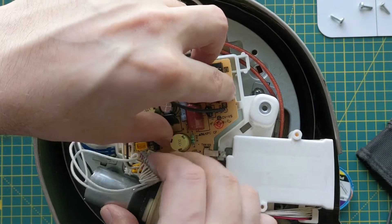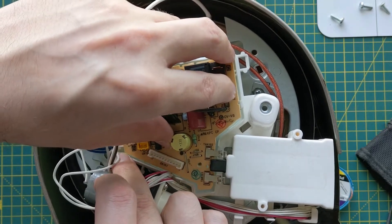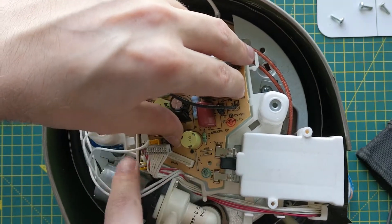There's a tiny tab that you have to get the board under at the back side here with my fingers pointing.